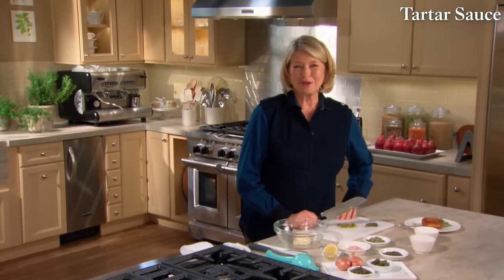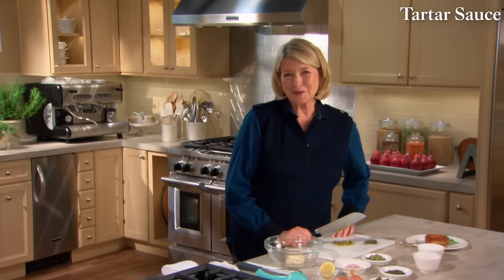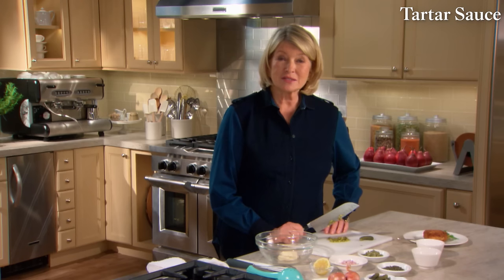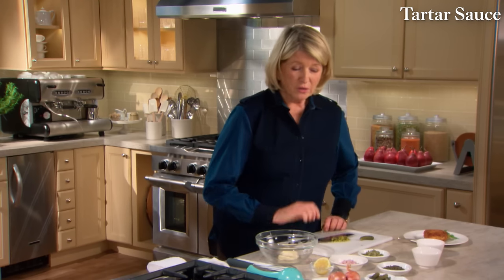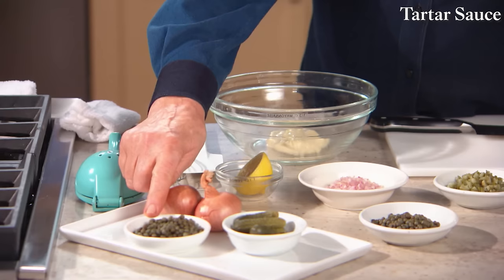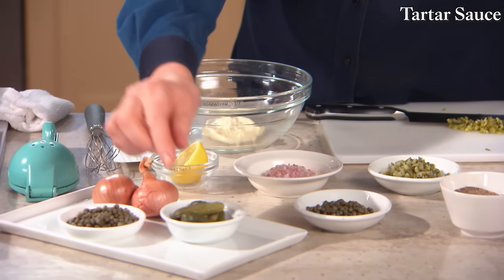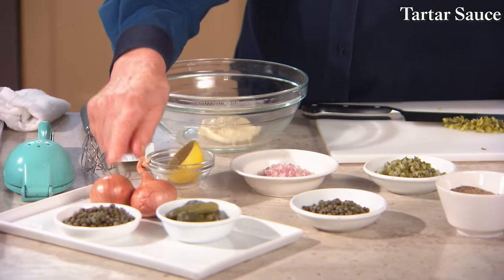Tartar sauce — one of my favorite sauces — is a classic accompaniment to fried fish. This is one of the simplest sauces to make. It's a mayonnaise mixture combined with capers, cornichons — which are these nice sour French pickles — shallots, and lemon juice. So let's get started.